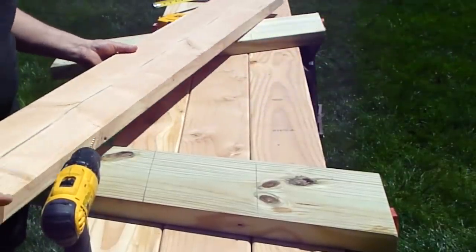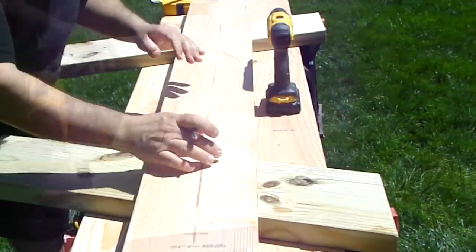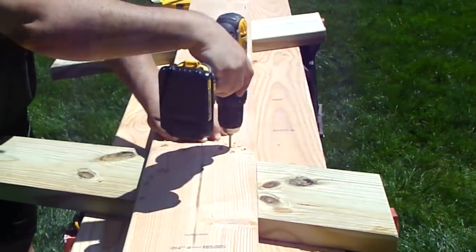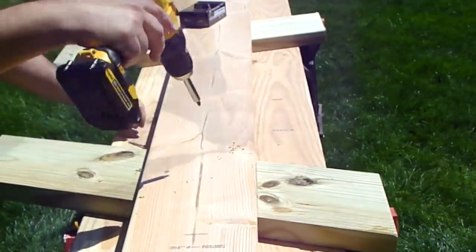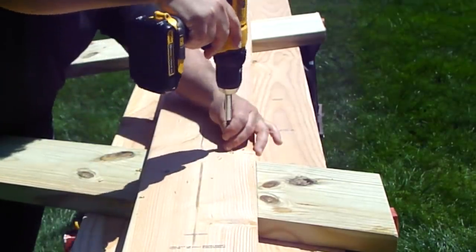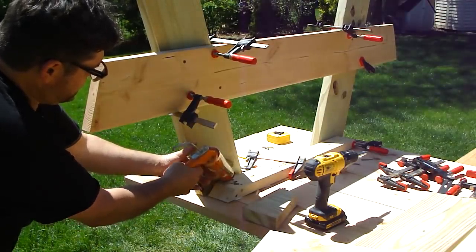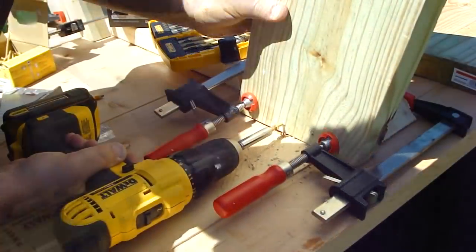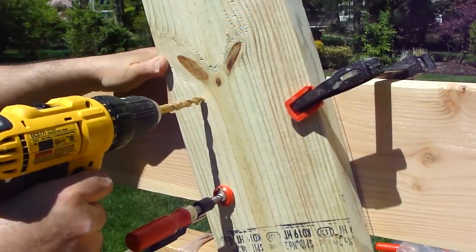Then I'm making an A-frame using the two legs and a cross brace. The cross brace will stabilize the legs and support the seat. I attached the A-frame using waterproof construction adhesive and 3-inch deck screws. I added carriage bolts to reinforce the connection of the cross brace and the legs.